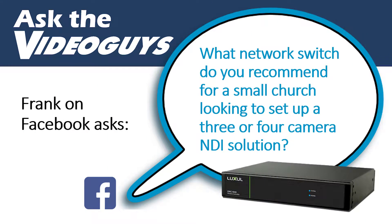Frank sent us a Facebook message wondering what integrated switch we recommend for a church looking to set up a three to four camera NDI solution.